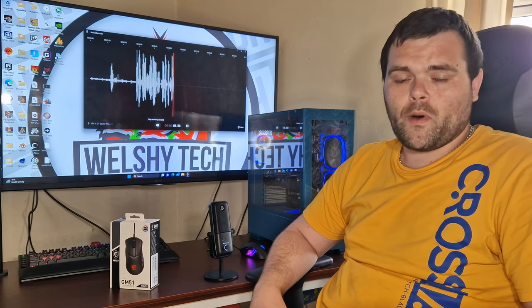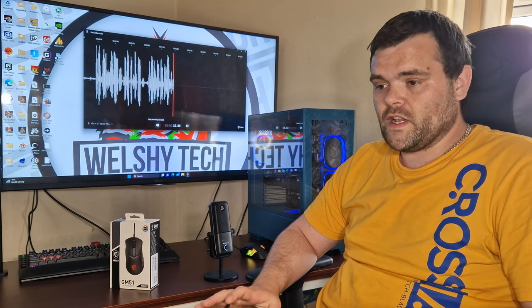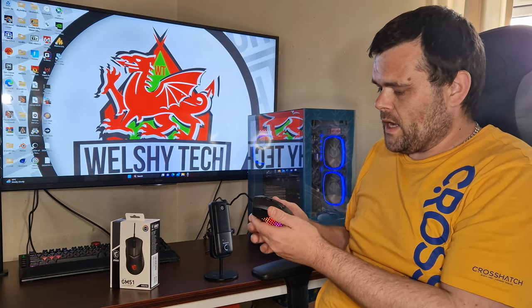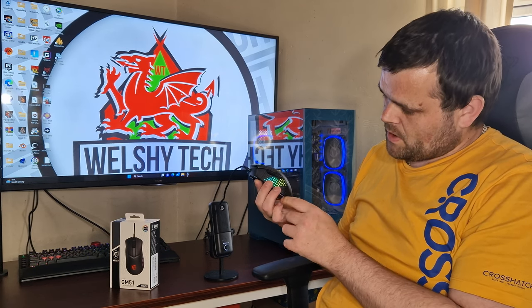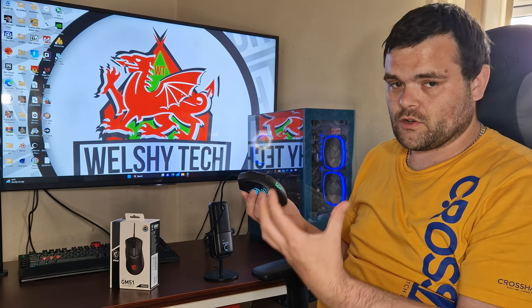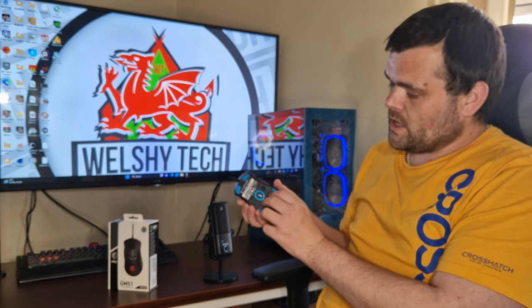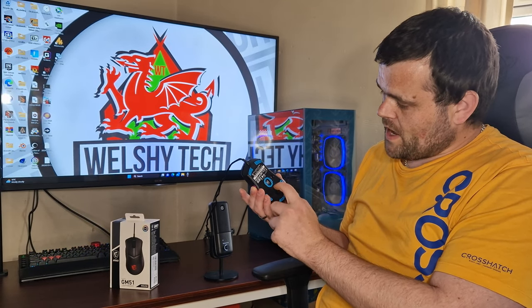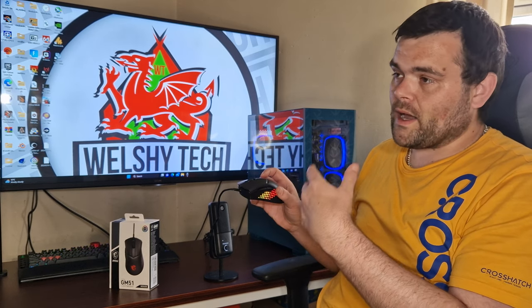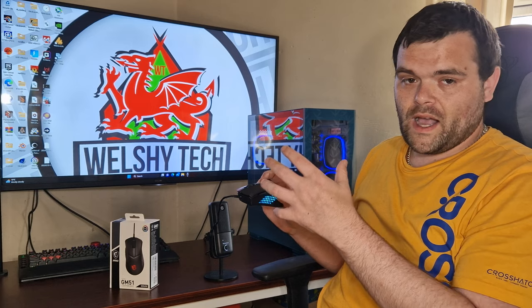For a gaming mouse it feels rather nice in the hand. It's a very nice looking mouse — I do like the overall diamond texture RGB effect on both sides. Being Welsh, my flag has a dragon on it, so I'm particularly fond of the dragon logo. The sensor is on the underside and there are four side buttons — back and forward — which you can assign to anything you like through MSI Center.